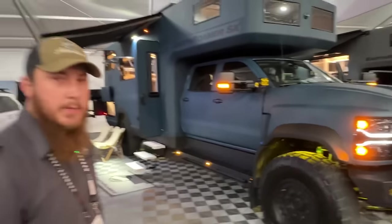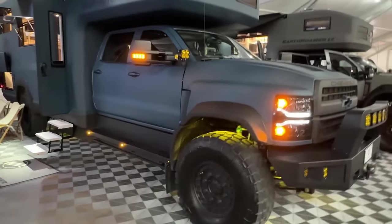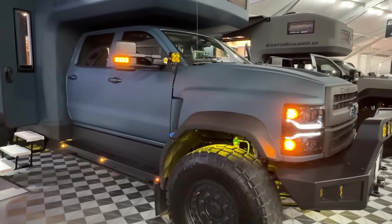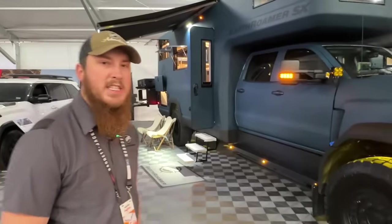We announced this at SEMA this year — SEMA 2022. This is our new Earthromer SX, which is a second model line for us, and it's going to be built on the Chevy 6500 chassis.